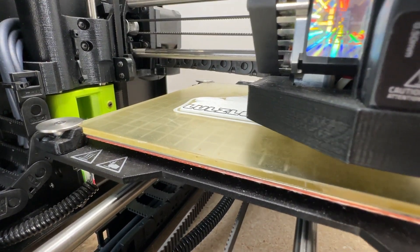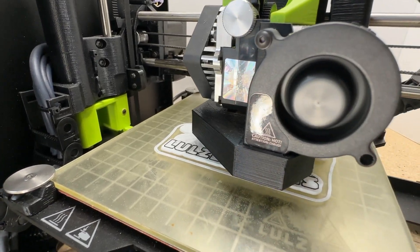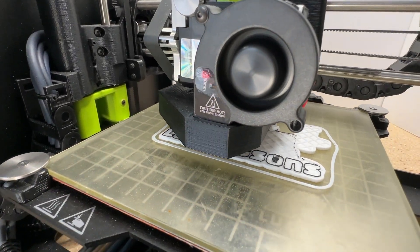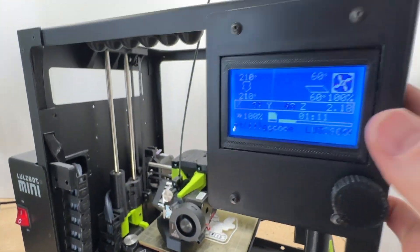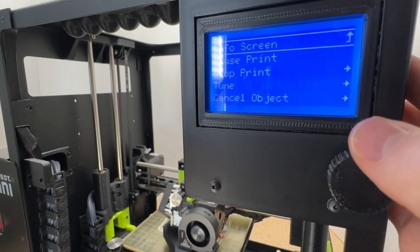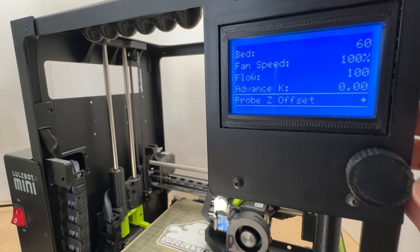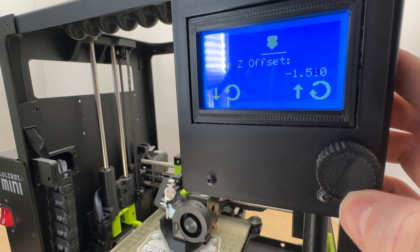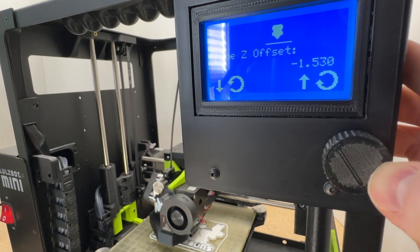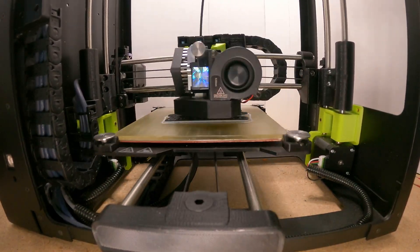When I press continue, I need to make sure that my Z offset is still correct. You might lift up on the print head a little when you remove the filament or push down when you load the new one, so you want to make sure you're not over or under extruding. You want just the slightest little smush as your filament is extruding for a nice solid bond. If it's printing too low, you could jam your print head; if it's too high, your layers are going to split. You can go into the Tune window and manually adjust your Z offset.